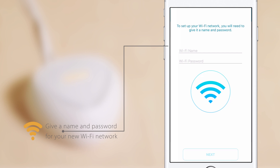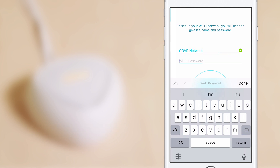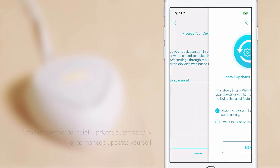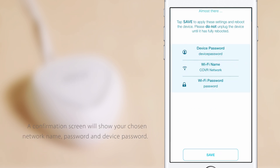Give a name and password for your new Wi-Fi network. Assign a password for your device. Choose whether to install updates automatically or to manage updates yourself. Once setup is complete, tap Save to apply these settings and reboot the device.